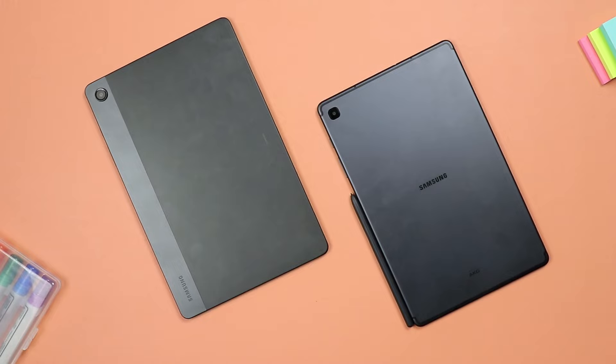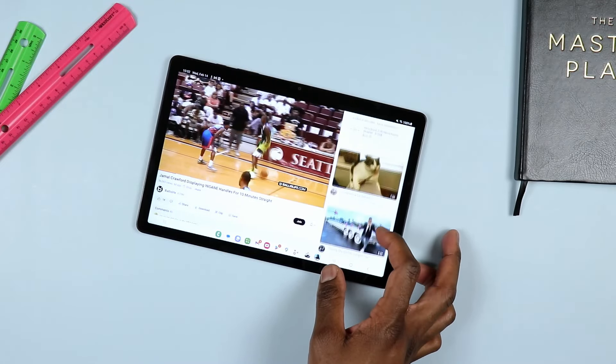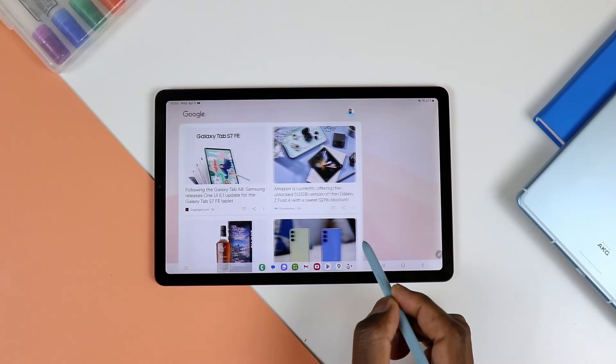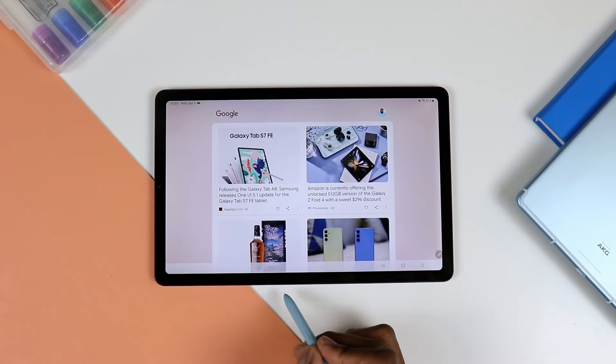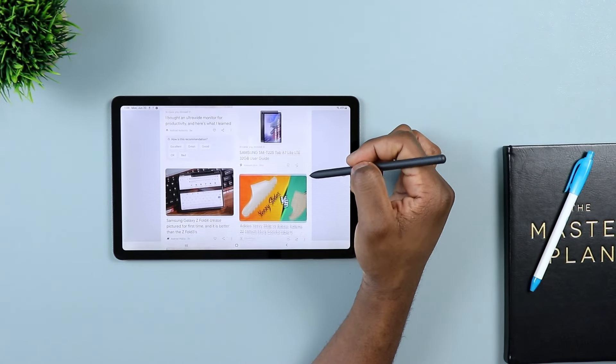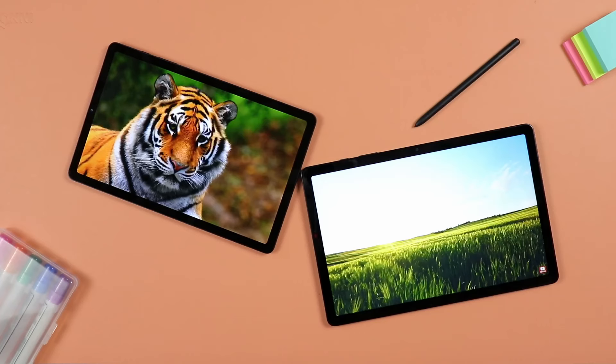To close: if you're looking for the better performer, the A9 Plus is the winner — slightly, but still the better performer. If you want to take advantage of a stylus and the S Pen, go for the S6 Lite. It's tough for me to recommend one definitively because people have different needs. For those who need the S Pen to take notes, the A9 Plus isn't even an option. For those who don't care about a stylus, the A9 Plus would be the better tablet. Let me know in the comments what you're looking for so I can give a more specific recommendation.